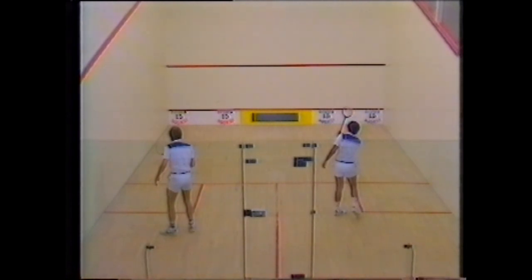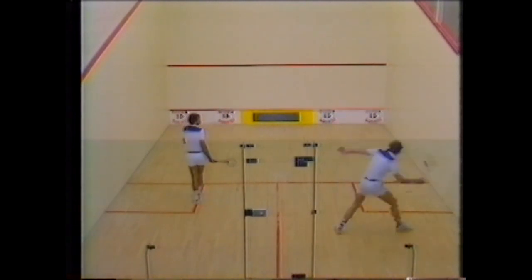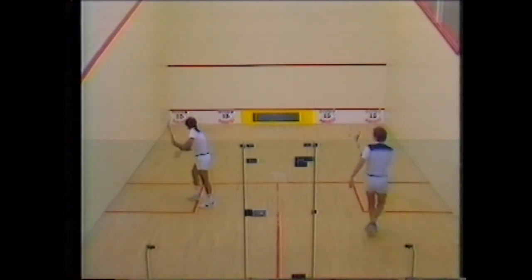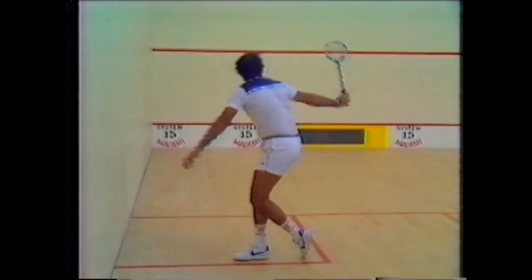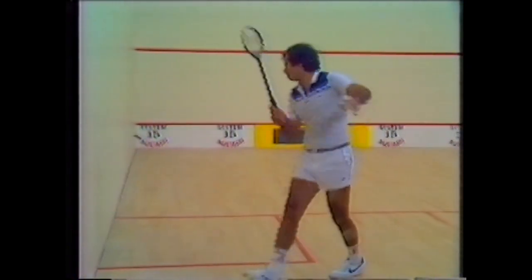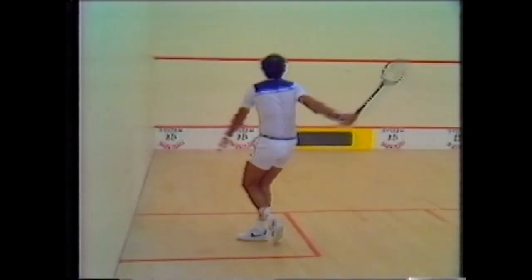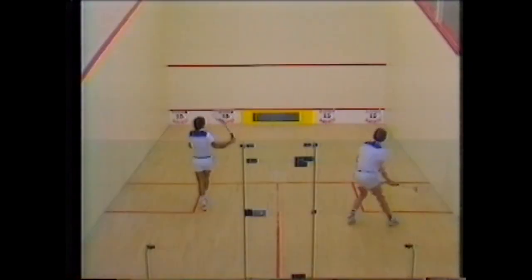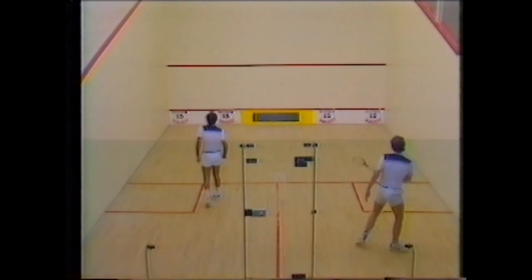Now let's move on to the backhand cross-court drive, which is almost identical to the forehand shot, except when you complete the action the follow-through should be short — to save hitting your opponent with an excessive swing, it can be dangerous if you're not careful. The backhand cross-court drive is similar to the forehand cross-court drive. You face the side wall, your right foot forward, bend your knees, and the main aim is to hit the ball wider, away from the tee, to force your opponent into the back of the court.